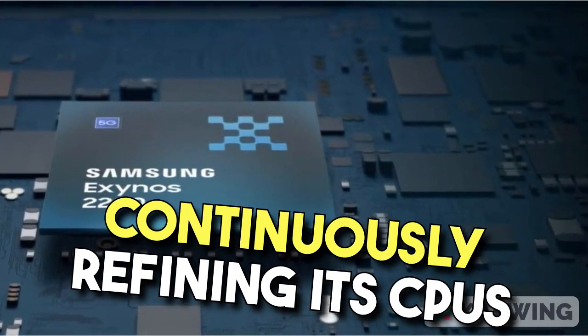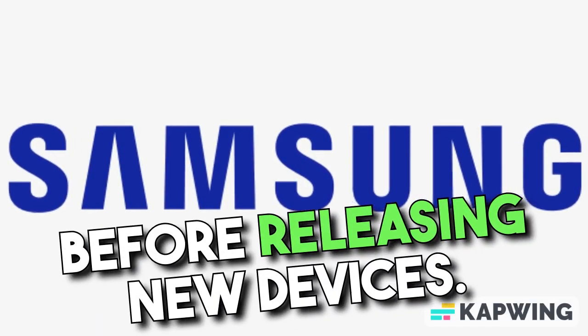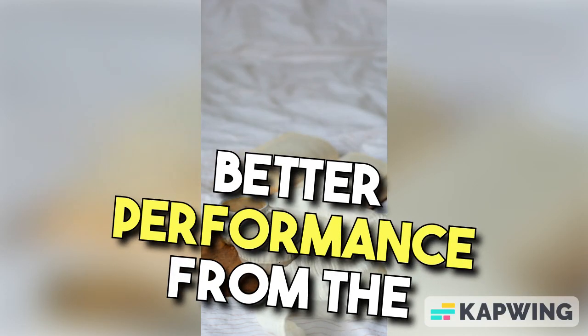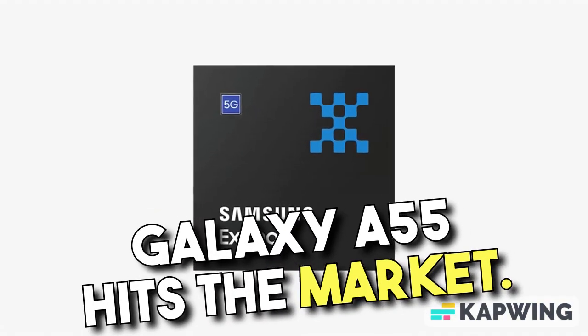Samsung is known for continuously refining its CPUs before releasing new devices. That means we can expect even better performance from the Exynos 1480 by the time the Galaxy A55 hits the market.